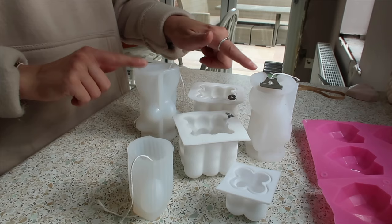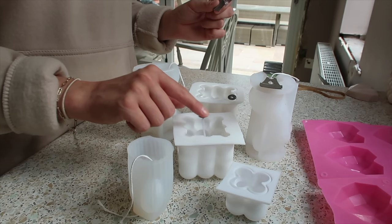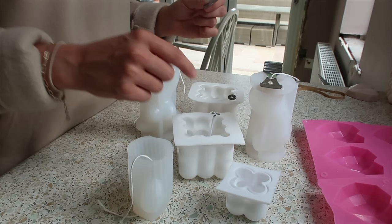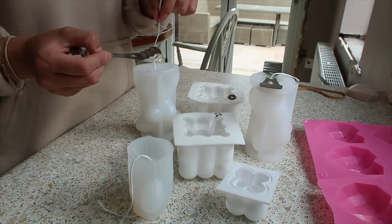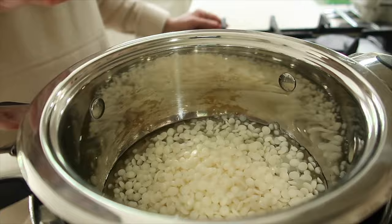All of my molds are now prepped. I've got both body candles set up, and I decided to take the wax-coated wicks off the holders because I can steady them myself or use chopsticks to keep them centered. The string wick goes in the cactus mold, and the little bubble mold is ready too.